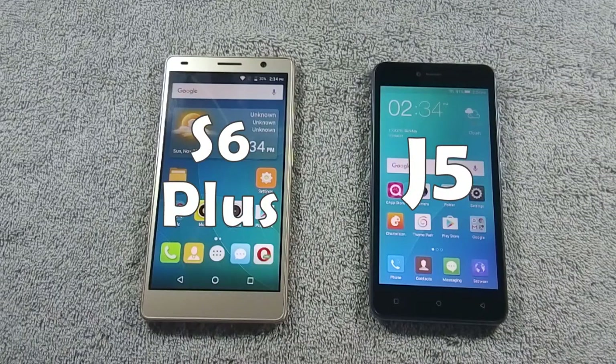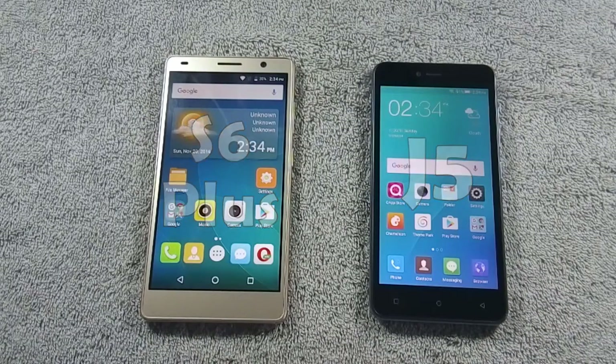Hello everyone, I am from MobileSMSPK.net. And today I will do a comparison between QMobile S6 Plus and QMobile J5, so let's get started.